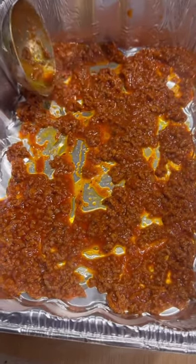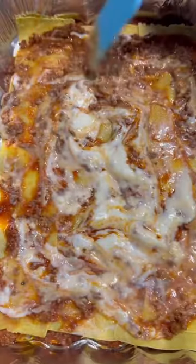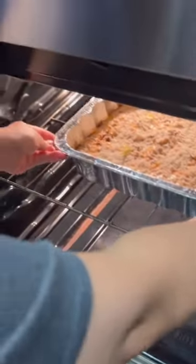I use fresh pasta, but you can use store-bought lasagna sheets. Time to build the layers. First, a layer of sauce, pasta sheets, and keep repeating it. Add the parmesan cheese, a bit of butter, and bake at 375 for 30 minutes.